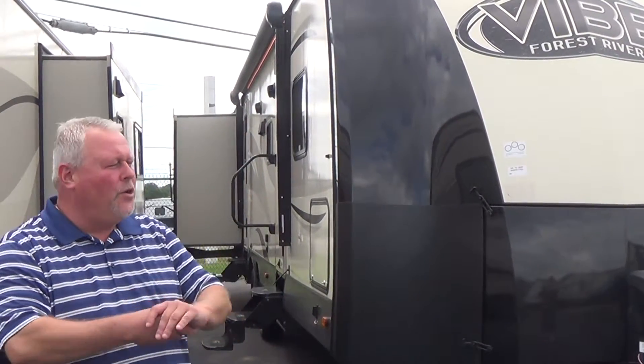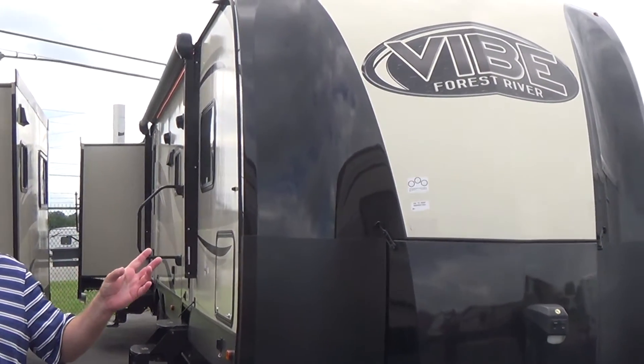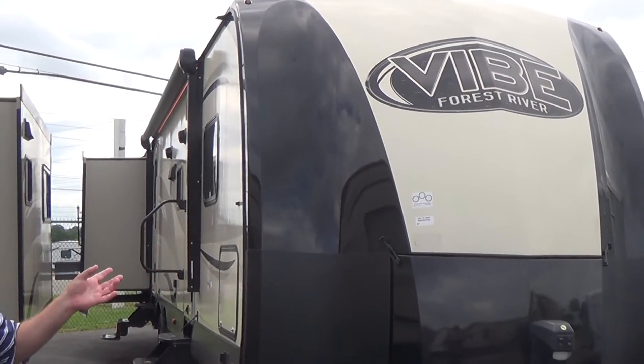Good day and hello, Chris Smith, Modern Trailer Sales here. We're out on the new lot today, and we're going to take a peek at a new Vibe by Forest River, Model 32 QBS.